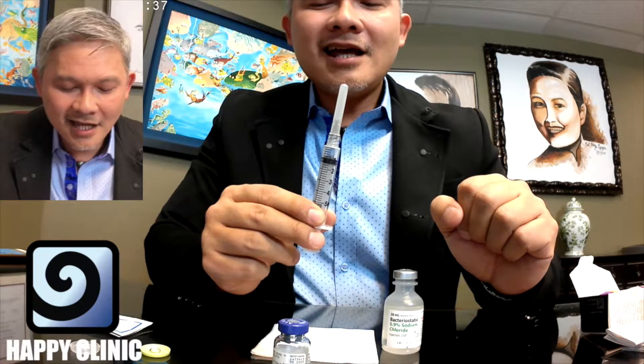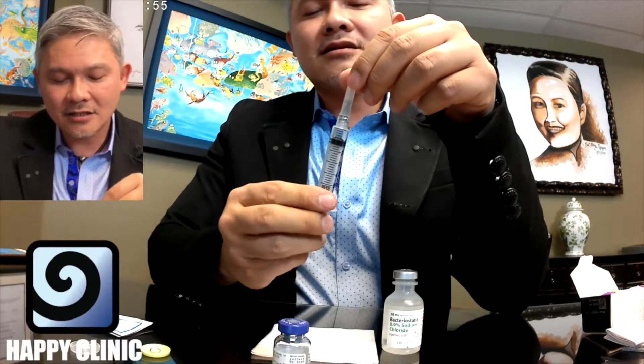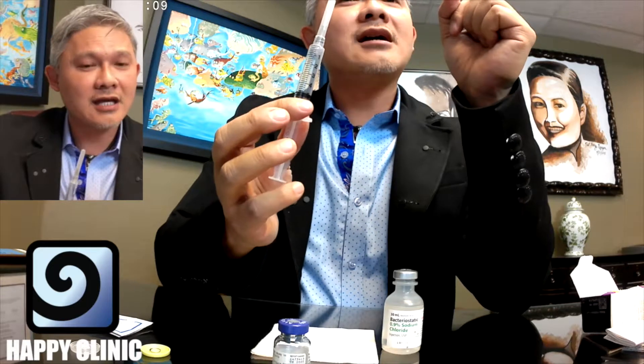When I first started using Botox, I was reconstituting with a one cc dilution rate, which was the original recommendation by the manufacturer when Botox Cosmetic first came on the market in 2002. I found that it worked very well, but it was very hard for me to pull out just one unit at a time. As time went on, I started using two cc's of reconstitution rate, and now my normal reconstitution rate is five cc's, which is what I use every day to inject my Botox.